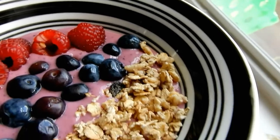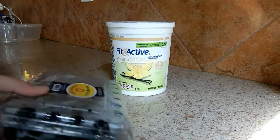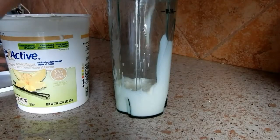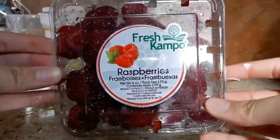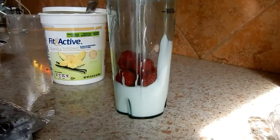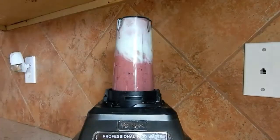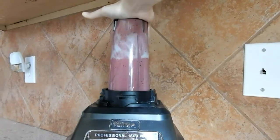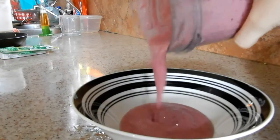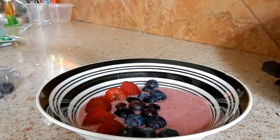Now I'm going to show you guys how to make this smoothie bowl, which is super fast and easy to make. For the ingredients you're going to need low fat yogurt, some blueberries, raspberries, and a blender. Then I put some of the toppings on top of my smoothie bowl, and that's it!